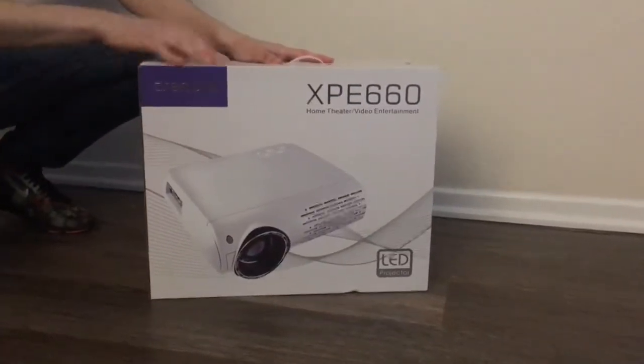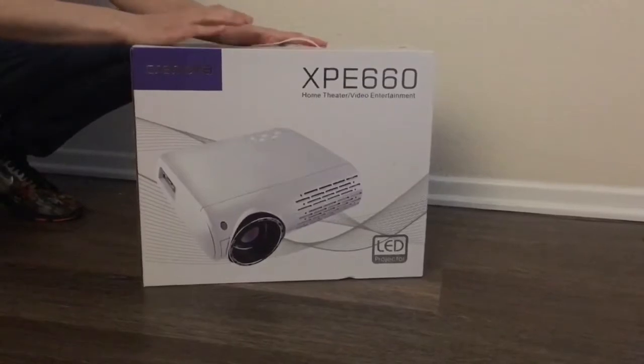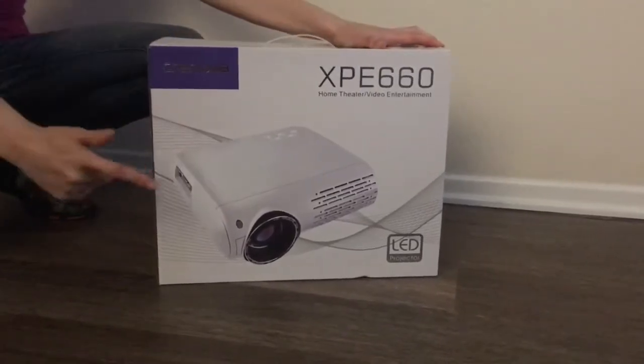What's up you guys, today we're going to be reviewing this projector by Cronova, model XPE 660. So let's go ahead and open it up and check out what's inside.